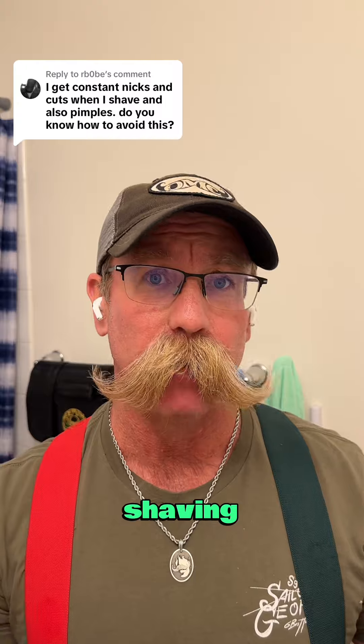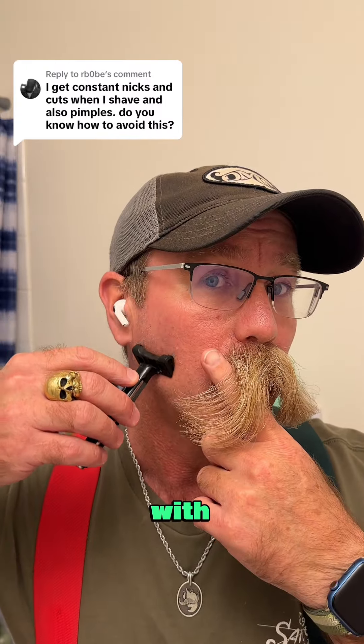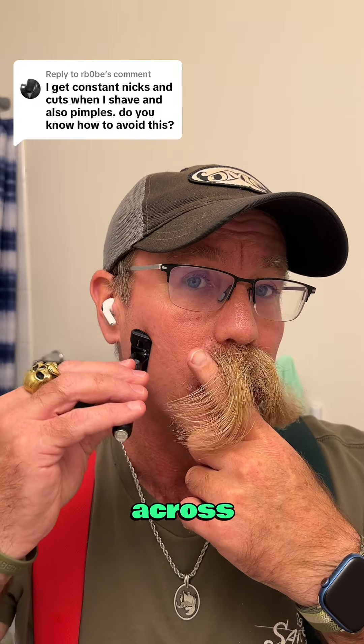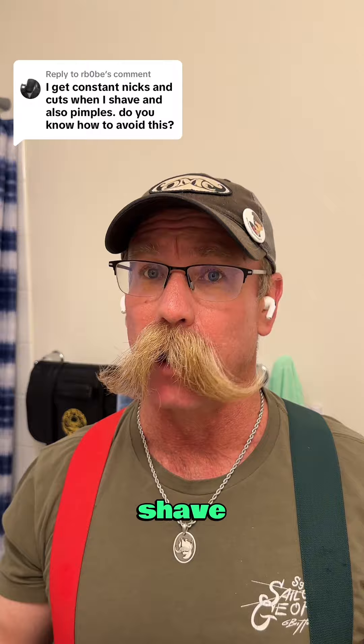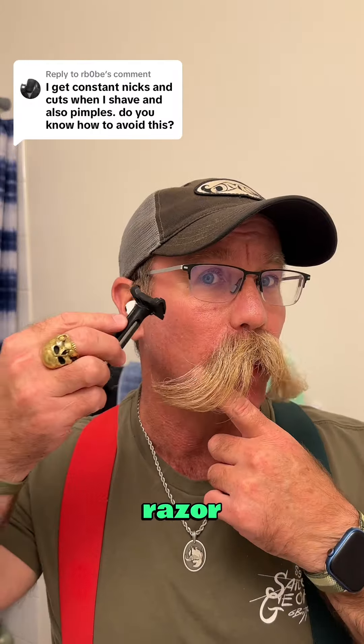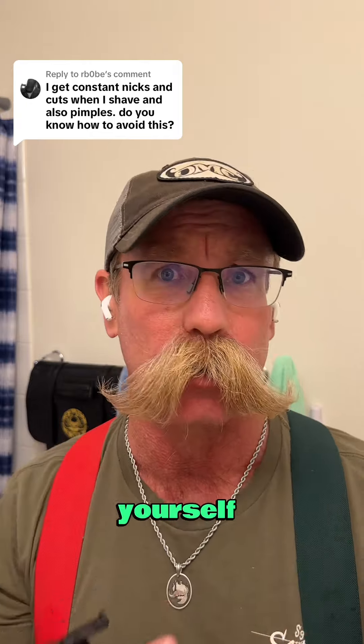The way I've been shaving — and it's been confirmed by Master Barbers — is you go with the hair, then across the hair, and then against the hair for the closest shave. But always use light pressure and pick the razor up to reduce the chance of nicking yourself.